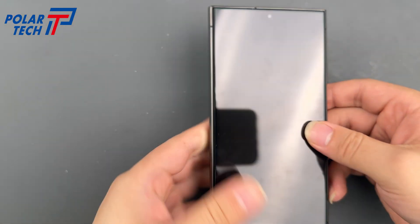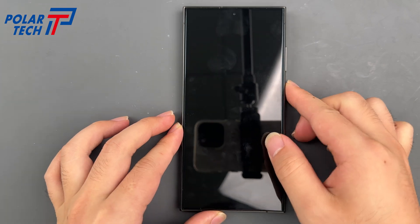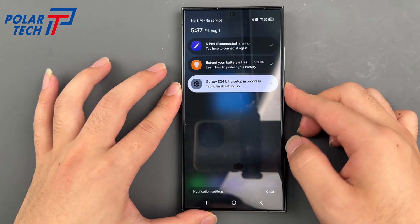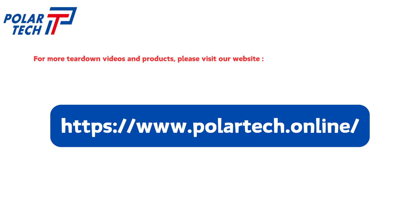Thanks for watching — don't forget to like and subscribe for more repair guides. I'll see you next time.